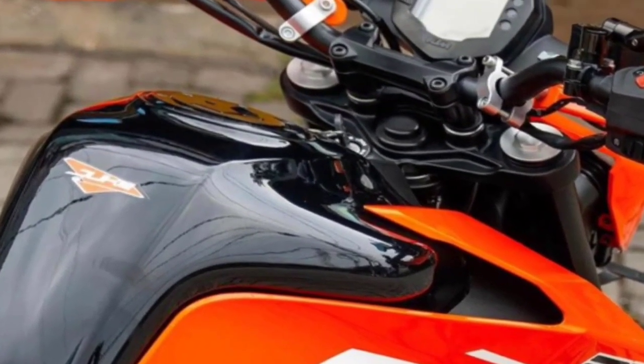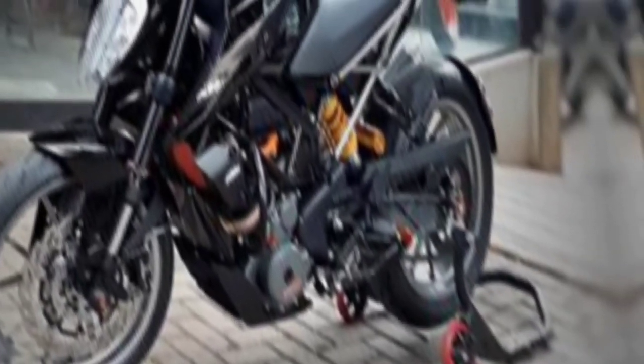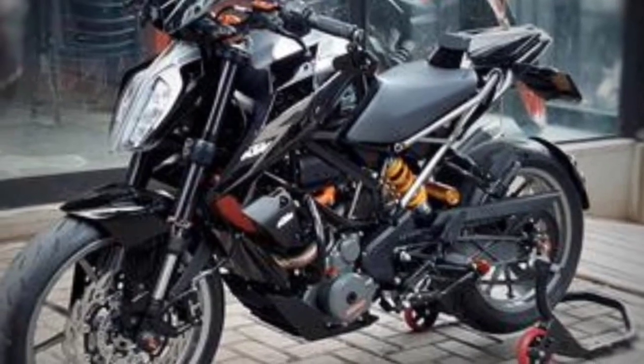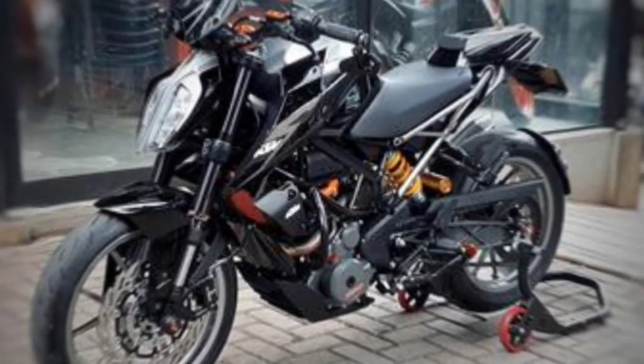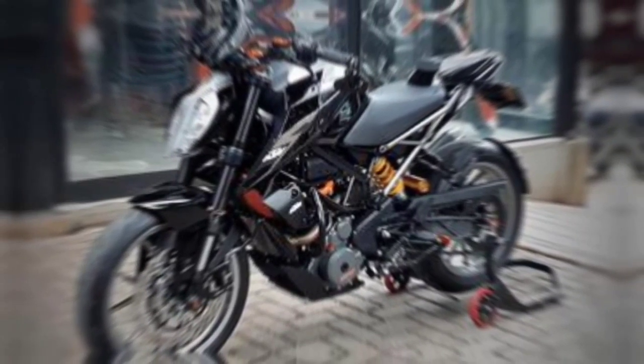Switching to the electronic features of the new Duke 250. At the front there are headlights which, unfortunately, are not like the Indian version that already uses split-LED headlights like the Duke 390. The instrument panel still uses the old model — full digital monochrome with an orange background, not yet a color screen like the 250 Adventure.